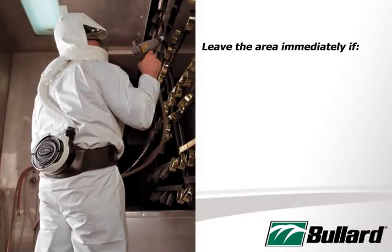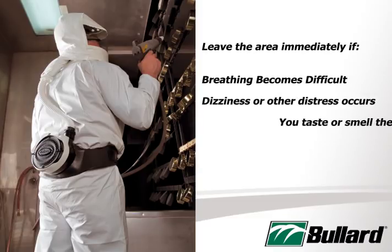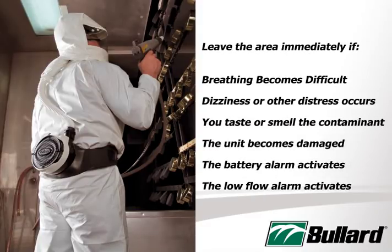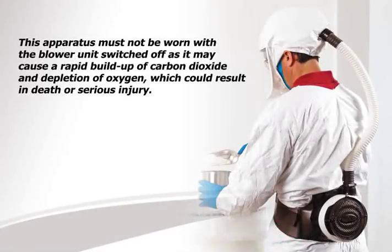Leave the area immediately if breathing becomes difficult, dizziness or distress occurs, you taste or smell the contaminant, the unit becomes damaged, the battery alarm activates, or the low-flow alarm activates. This apparatus must not be worn with the blower unit switched off, as it may cause a rapid buildup of carbon dioxide and depletion of oxygen, which could result in death or serious injury.